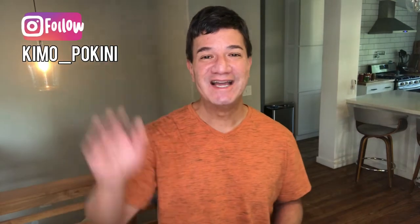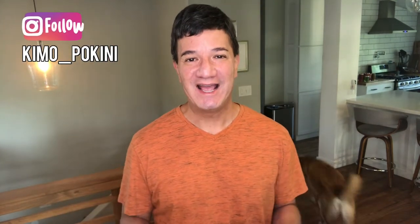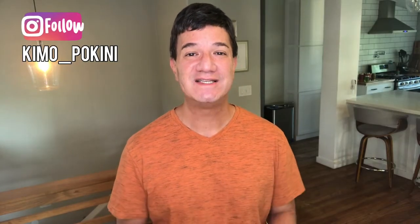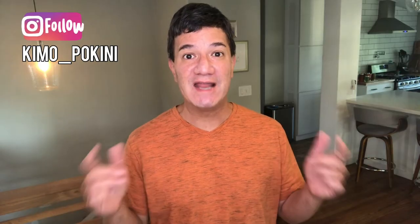Hey everyone, Kimo here and welcome to my home. I am so excited today to participate in the Inspired Fall DIY Challenge, and for me there's no better fall inspiration than Halloween. For this challenge I'm going to be creating scary, creepy, glow-in-the-dark specimen jars that any mad scientist would be proud of.